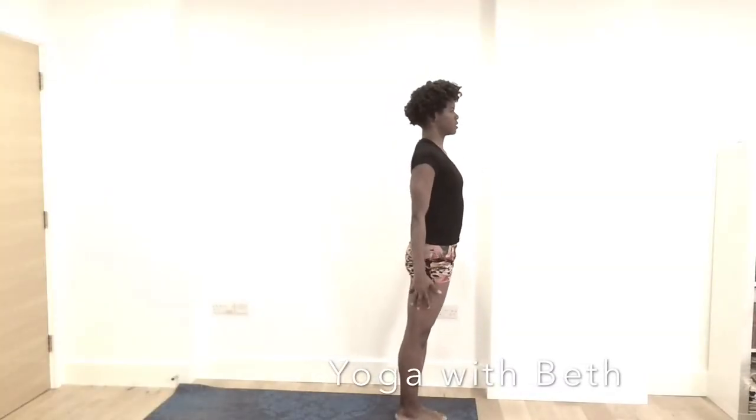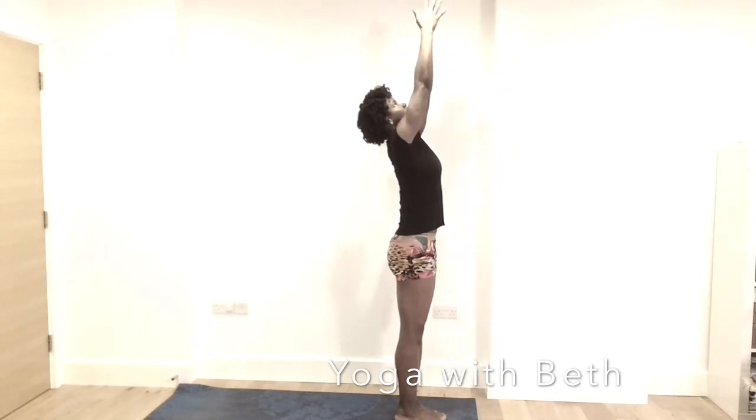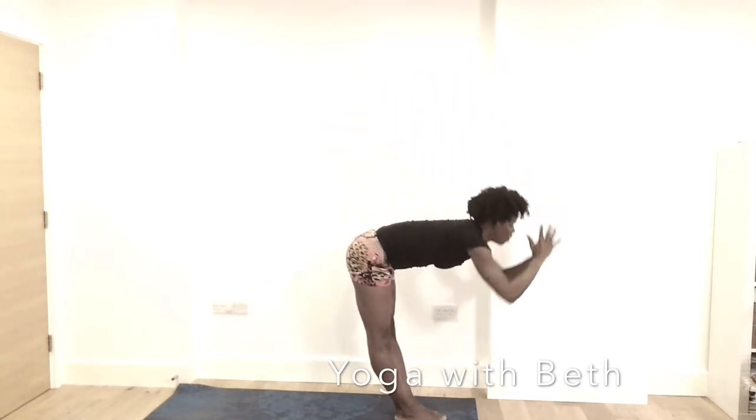Bring the hands by the side. Come to the top of the mat. Take a deep breath in and reach the hands all the way up, gazing at your thumb, relaxing your shoulder away from the ears. Inhale, trace the midline, forward fold.